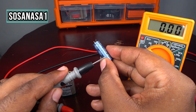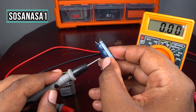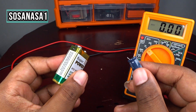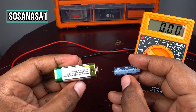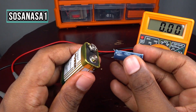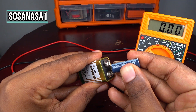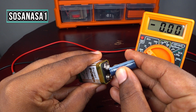It's very important to identify polarity. This line on the capacitor means this side is negative and the other side is positive. On the battery, this is the negative and this is the positive. Connect the negative of the battery to the negative of the capacitor.